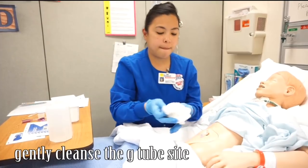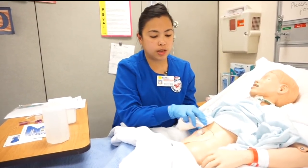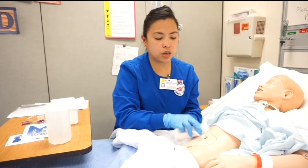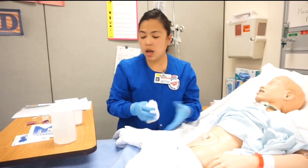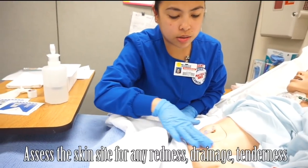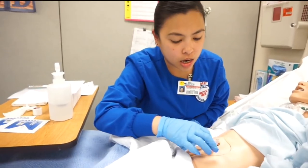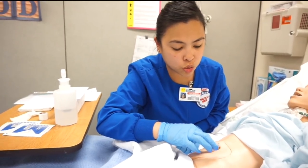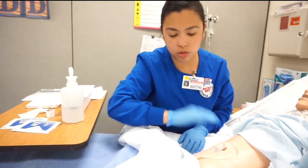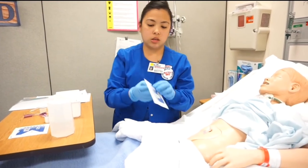Clean the area, and then on the other side I'm going to dry it — don't use friction. Everything looks okay. Now I'm going to check the surrounding area. Everything's good, it's dry. The Mickey tube is still in there and everything looks okay.